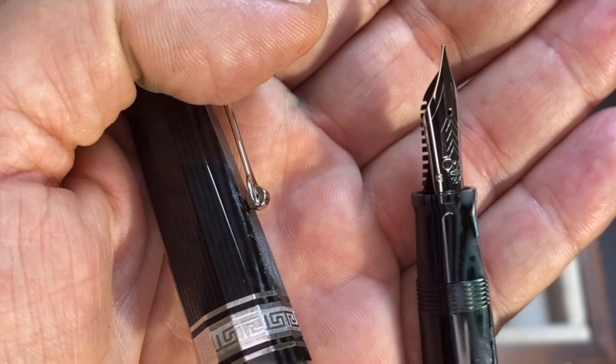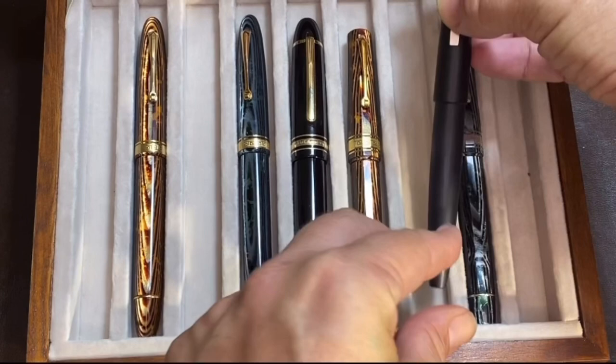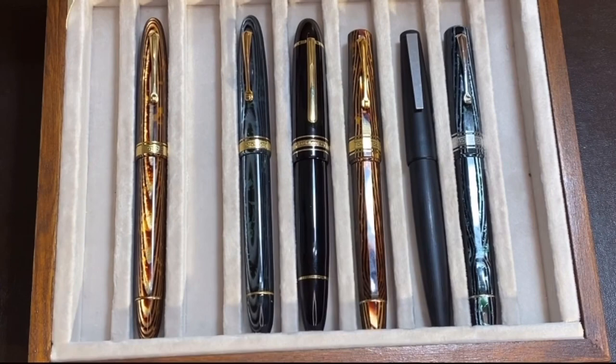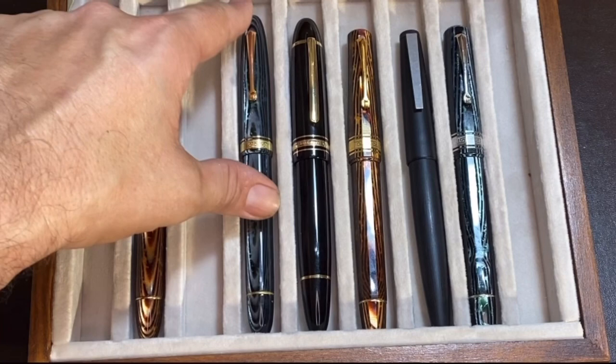We'll do a quick size comparison. First, we've got the Montblanc 149. Then I chose the Lamy 2000. As you may see, the length of the Paragon is practically identical to the Lamy. The Paragons are right there. And the Ojiva is slightly longer than the 149, obviously slimmer though in girth.